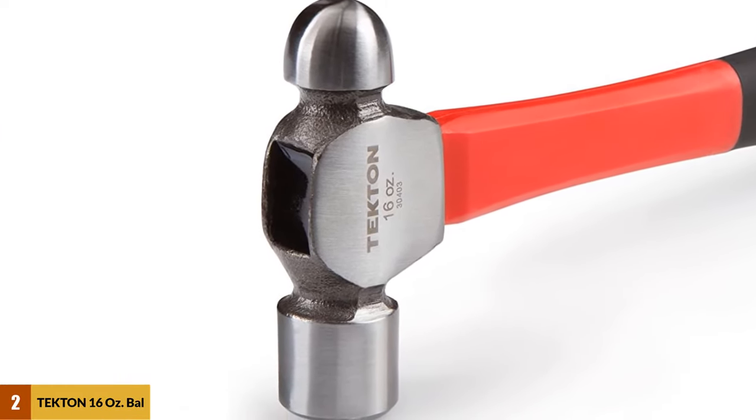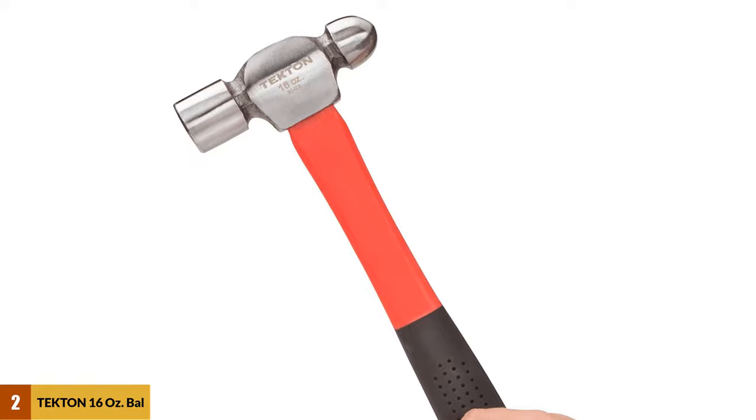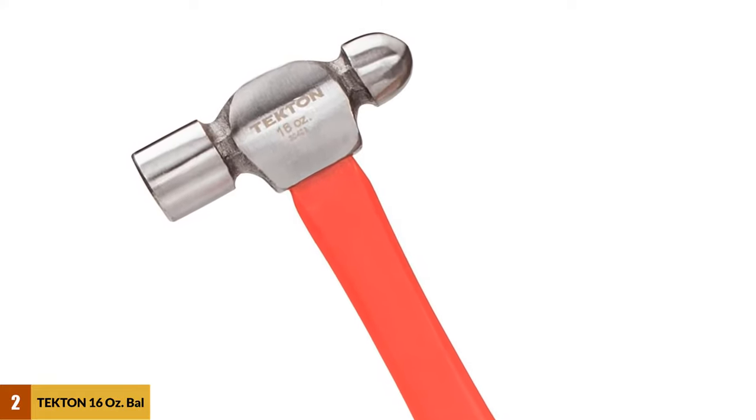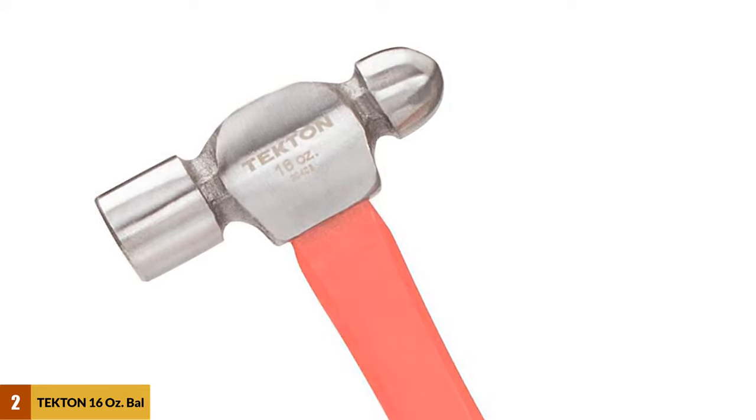The build quality of the Tecton hammer ensures it will work well for many years, even though the hammerhead is epoxied to the handle in a two-piece design. The fiberglass handle is tough yet lightweight, which leaves most of the hammer's weight in the hammerhead.